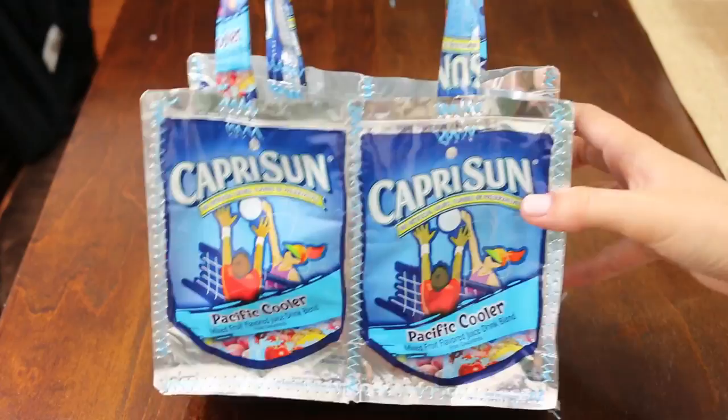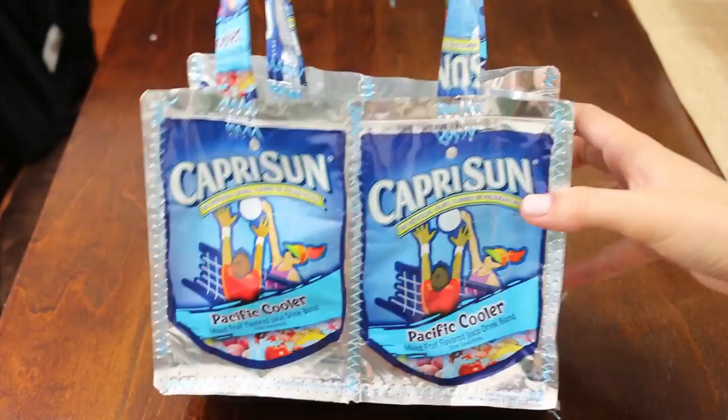Now you're ready to take your lunch in like the coolest bag ever. Thank you so much for watching and don't forget to subscribe to watch more fun crafty videos.